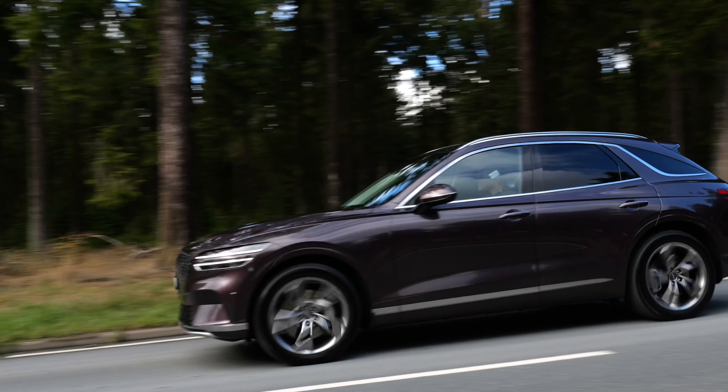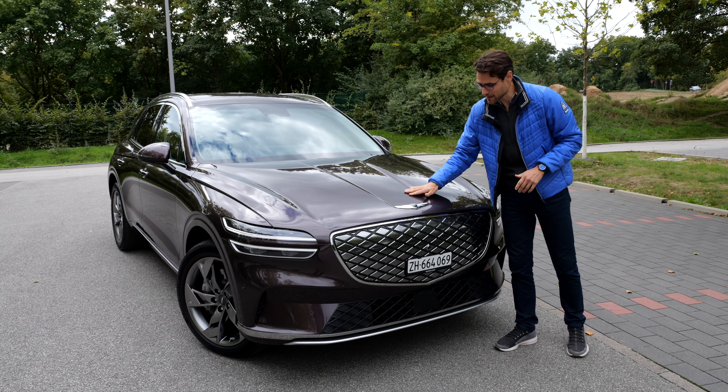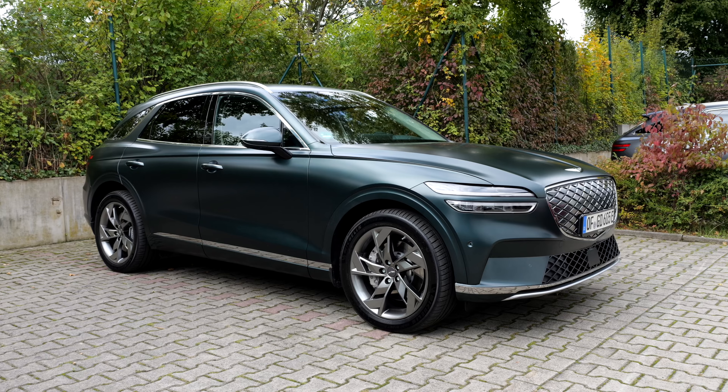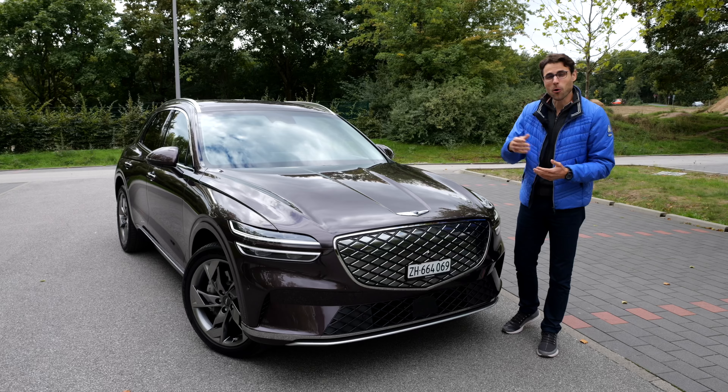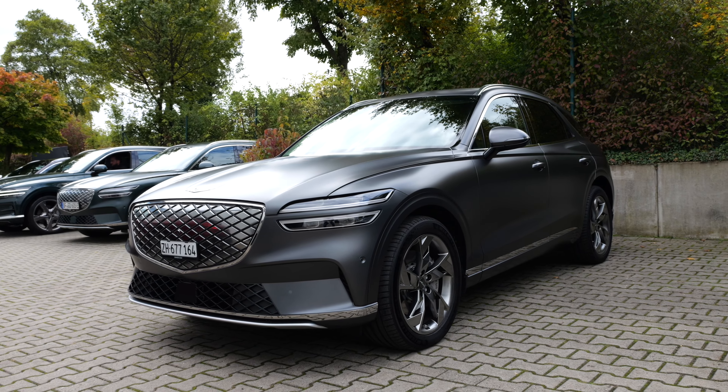We'll tell you all about this vehicle, including the driving part. Burgundy is a very interesting color for today. We also have some other color choices, for example a red one or a matte green, military style, or my favorite, the matte gray. That looks best, I think.